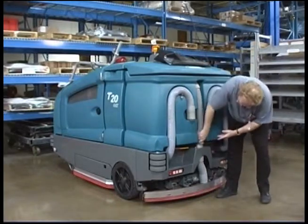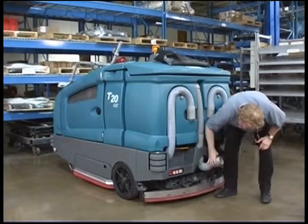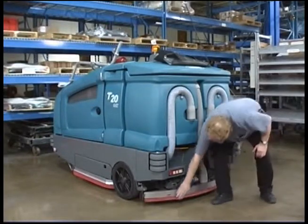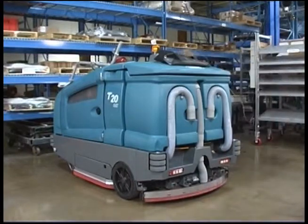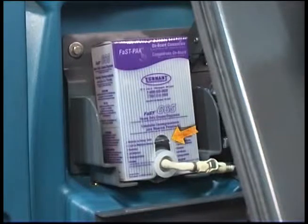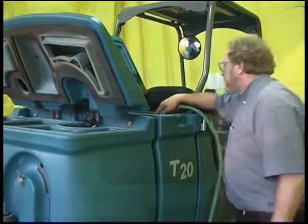Check the vacuum hoses for debris or blockage. Check the squeegees for damage and wear. Check the optional FAST pack detergent concentrate level and replace as needed. Ensure all conventional cleaning agents are drained and rinsed from the solution tank.